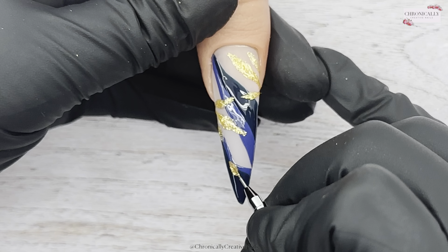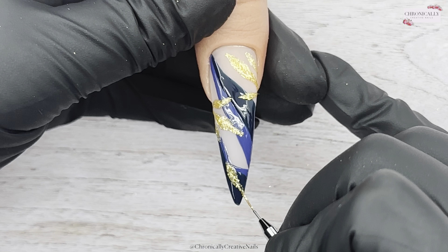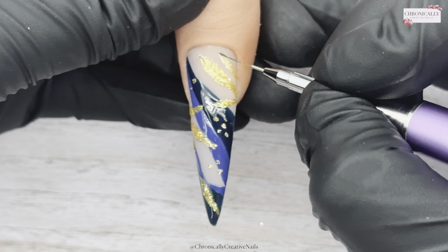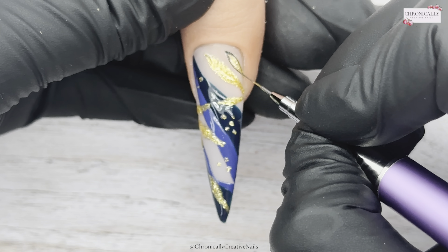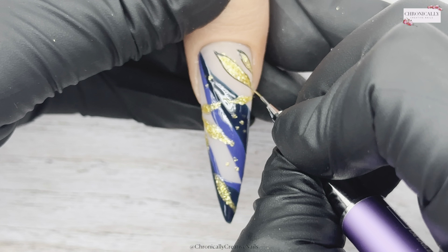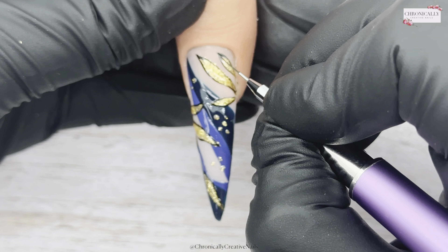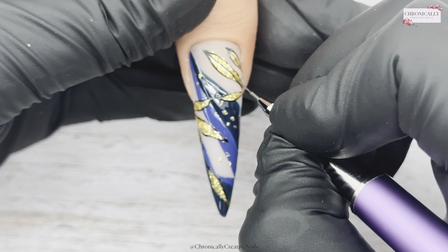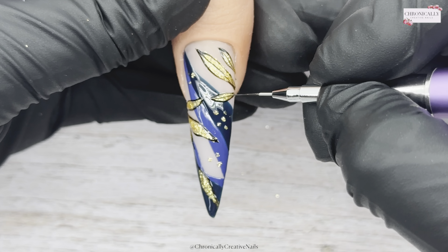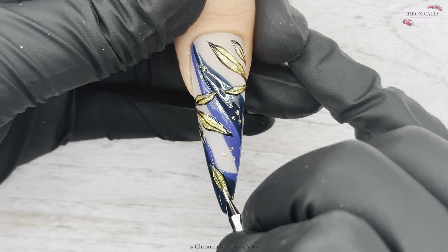Three at the side here, and then I'm going to do one at the bottom because it was a wee lonely leaf. I've put some dots with a dotting tool, and I'm just going to outline those leaves with some black gel paint, and then I'll put some lines down the center of the leaves.